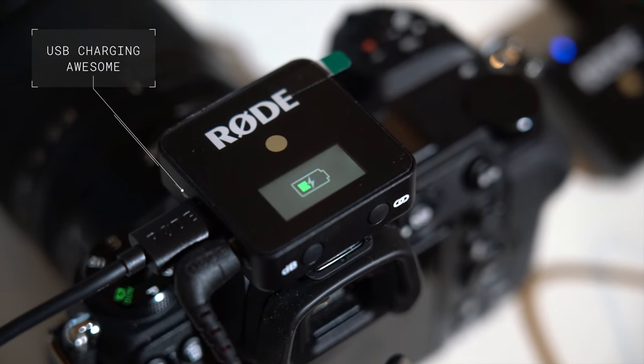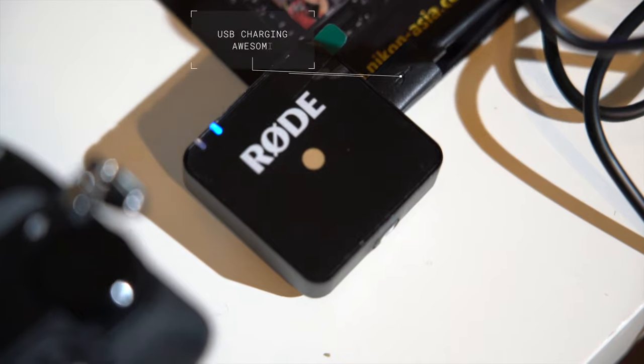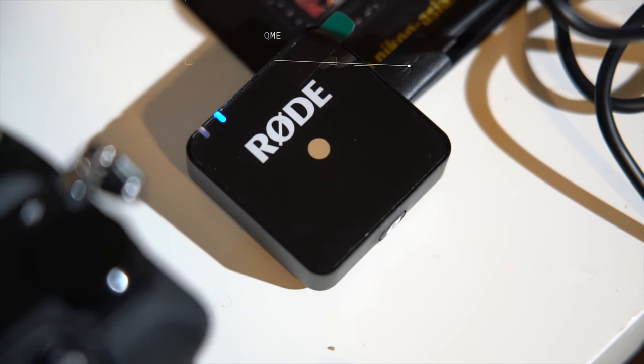So what do I love about the new Rode? Nice clip action going on there. Number one thing I love about it: it's rechargeable — built-in rechargeable batteries charged via USB. So you don't have to find batteries, you don't have to worry about whether it's working or not. This device will tell you how much charge it's got and you'll know you can get through a whole event. Rechargeable — I am so sick of hunting for batteries, and this solves that problem.